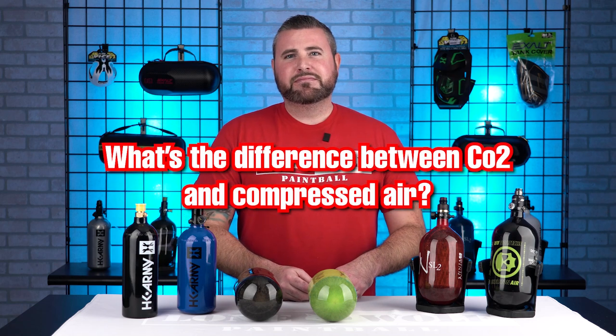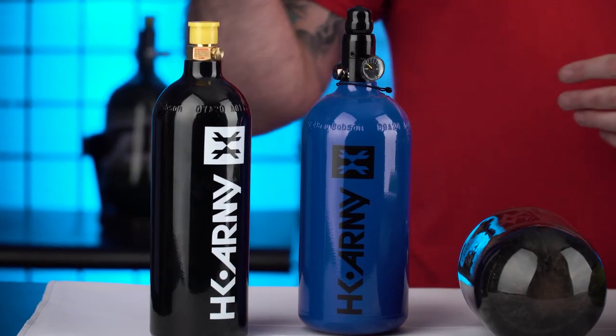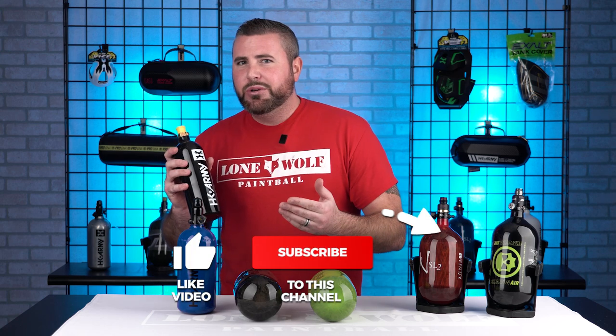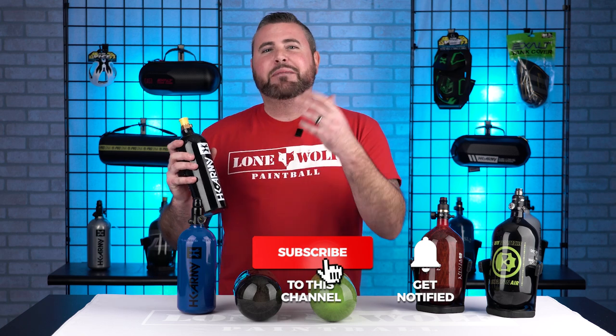So I hear CO2 and I hear about compressed air. What's the difference? CO2 has been around since the beginning of the inception of paintball. You're actually filling this bottle with liquid CO2. So the faster you shoot your gun, the more frost or freeze you're gonna see come out the end of the barrel.